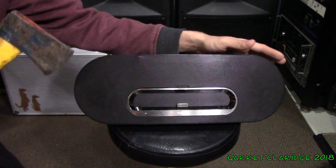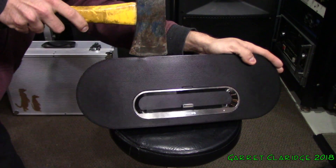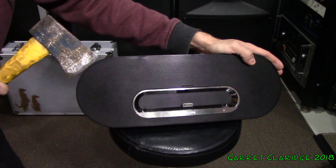I'm going to see if I can get the speaker drivers out. I'd like to see if I can salvage them. Let's see what we can do with them.